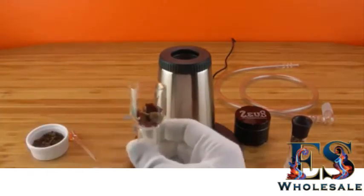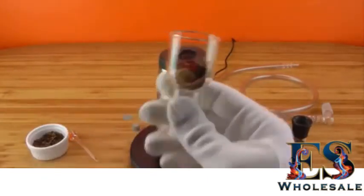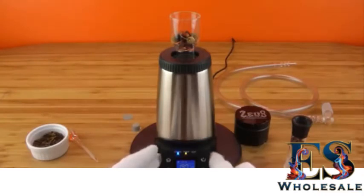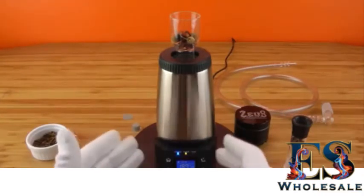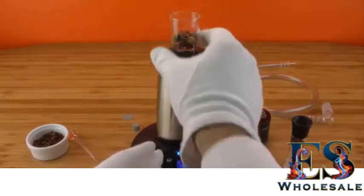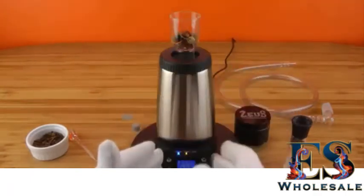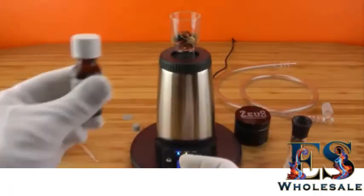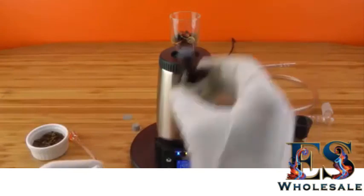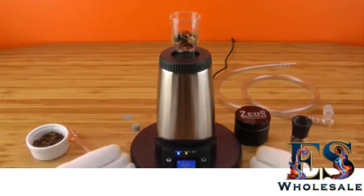The next option is the aroma dish. Every unit comes with some potpourri by default, so you can put that on after you vaporize. If you don't want the odor of vaporizing to bother anyone in your household, you can use this right after you're done to make the room smell fresher. You can also drop a few drops of essential oils from your local health food store on top and that will make the room smell very fresh and nice.